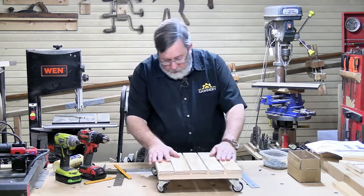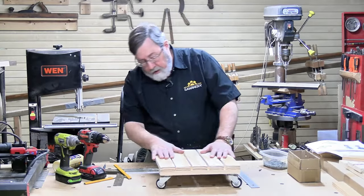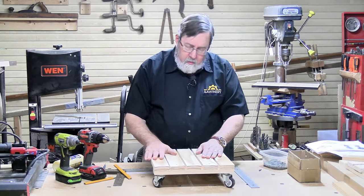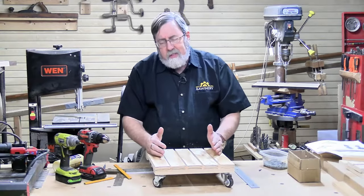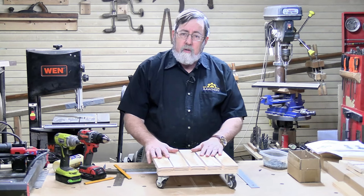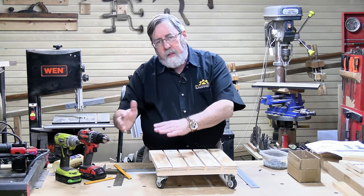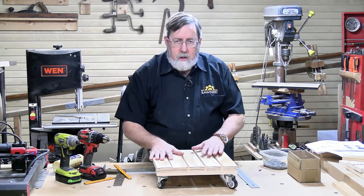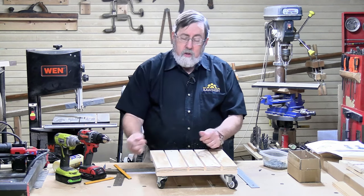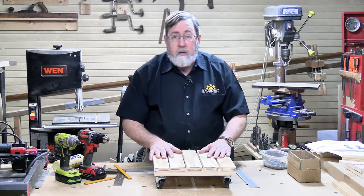Here's our finished caddy — it's got a weight rating of 260 pounds since the wheels handle 65 pounds each. I guess I could use it as a skateboard if I wanted to try breaking my neck, but it'll be a lot more useful for plants. It would also be useful in the workshop — you could take this same design, adjust it a little, and mount tools like a bandsaw or drill press on it so you can move them around your shop. A lot of guys with small shops mount their tools on wheels to put them against the wall and bring them out when needed. If you're going to do that, make sure you use locking casters — spend a couple bucks extra so you can lock the tool in place and it won't move while you're using it.